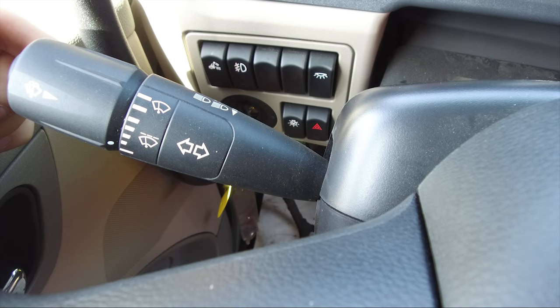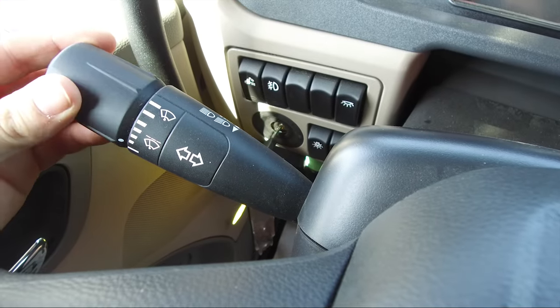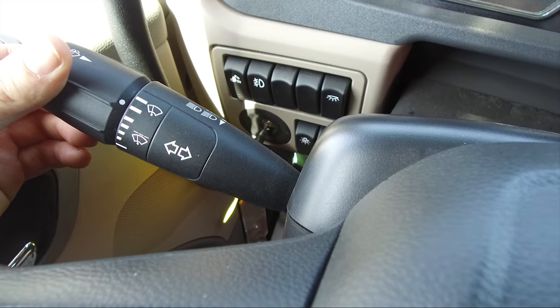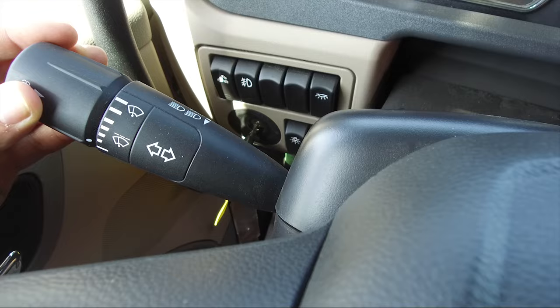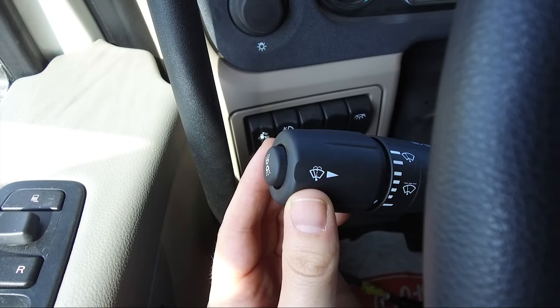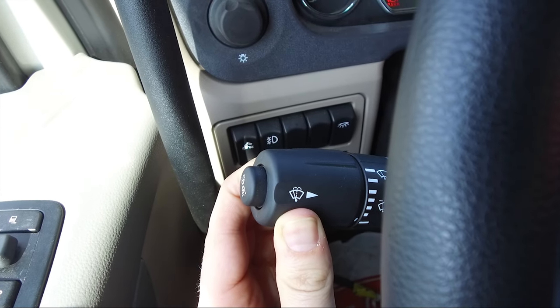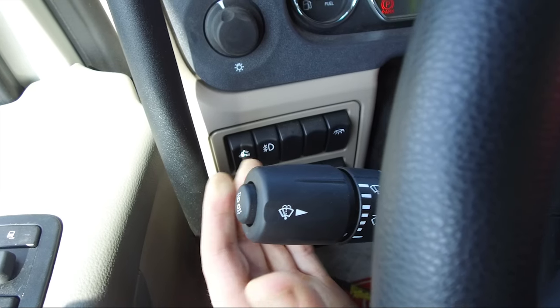The lever action turn signal high beam switch is located on the left side of the steering column. This vehicle is equipped with a two speed intermittent windshield wiper system. To activate, rotate the end of the turn signal lever to change the wiper mode from off to on. Continue to rotate the outer knob of the turn signal lever to adjust the wiper speed. If you need to use the windshield washer, push the outer knob in — press and hold to activate the washer fluid and wipers, or instant press and release to activate washer fluid only.